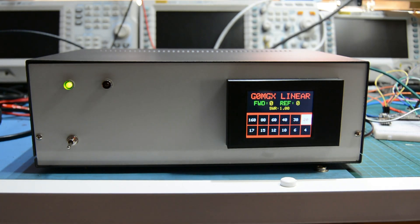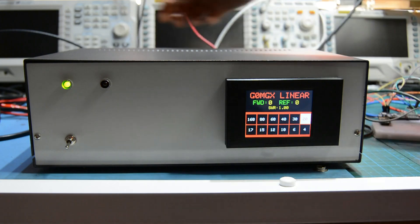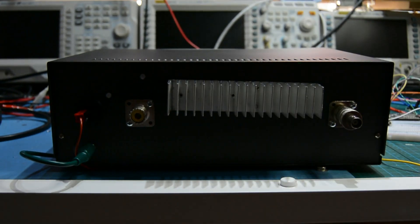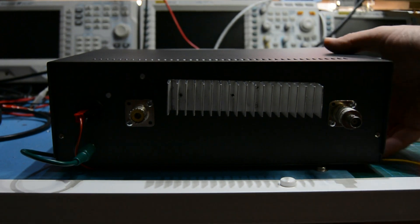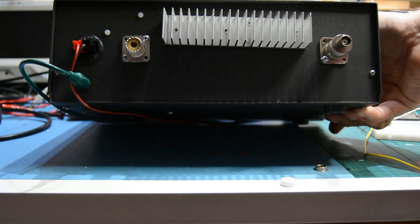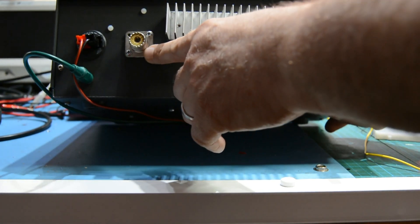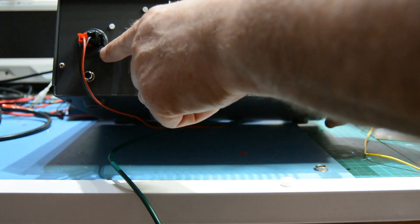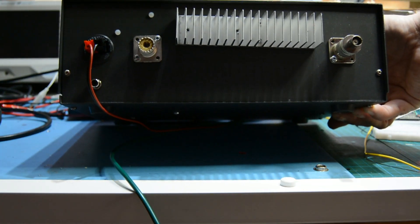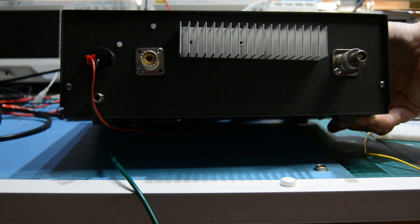Let me just turn it round and show you quickly what's on the back. On the back we've got the RF in — this is the rig input effectively. This is the heatsink that came with the kit. This is the output socket, where the output of the amplifier is. This is the PTT line, and this is another 3D printed thing — a power pole connector socket. That's all that's on the back of the amplifier.